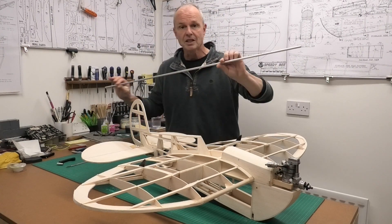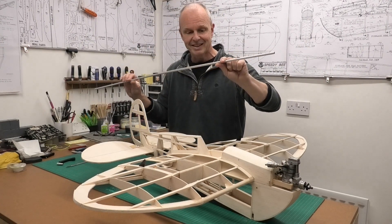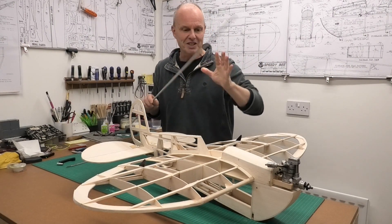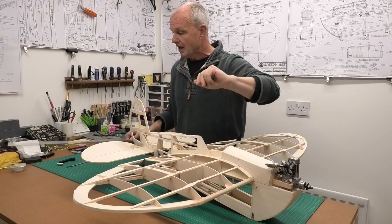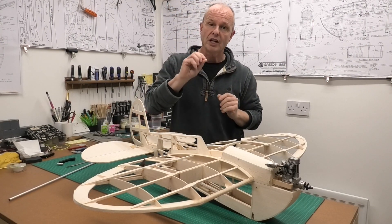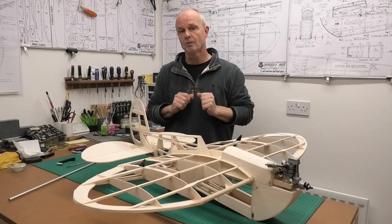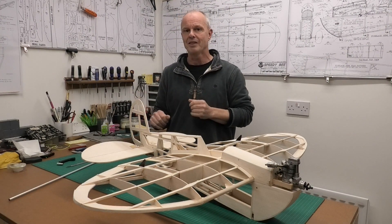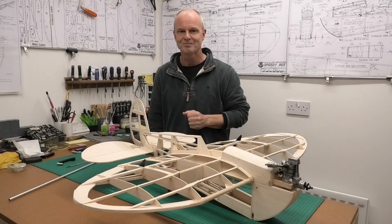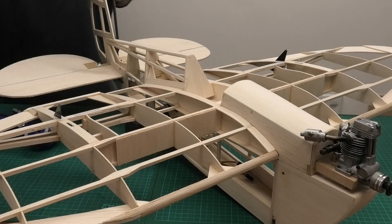I'm going to need to custom bend this tube — it's nice and straight at the moment but I've got a pipe bender and I'm going to bend it to fit. I'll move the camera and show you the solution I've come up with, how I'm going to bend the pipe, and how we're going to fix it to the aeroplane.